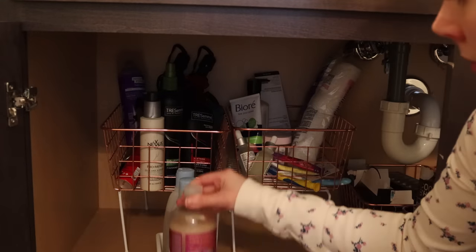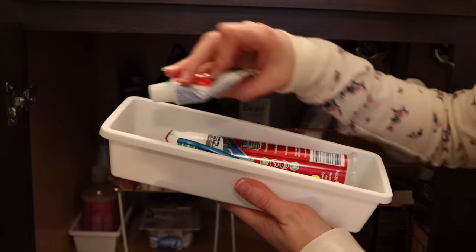To go underneath those wire racks I found these containers with gray grips on the inside and on the bottom — I got four of them. I'll just slide these underneath the shelves and store products in here like hairspray and lotions, or other things like medicines. These would also be great in your kitchen to put your utensils or silverware in.